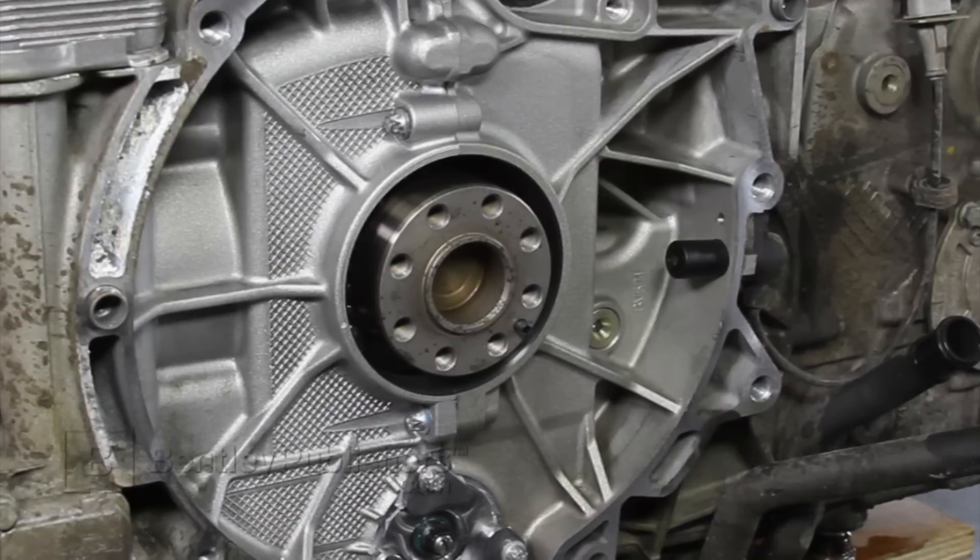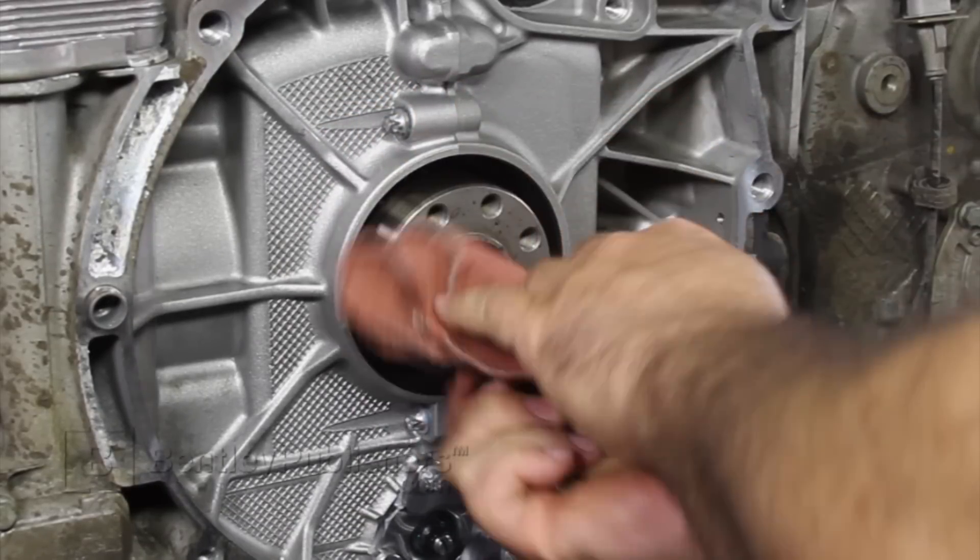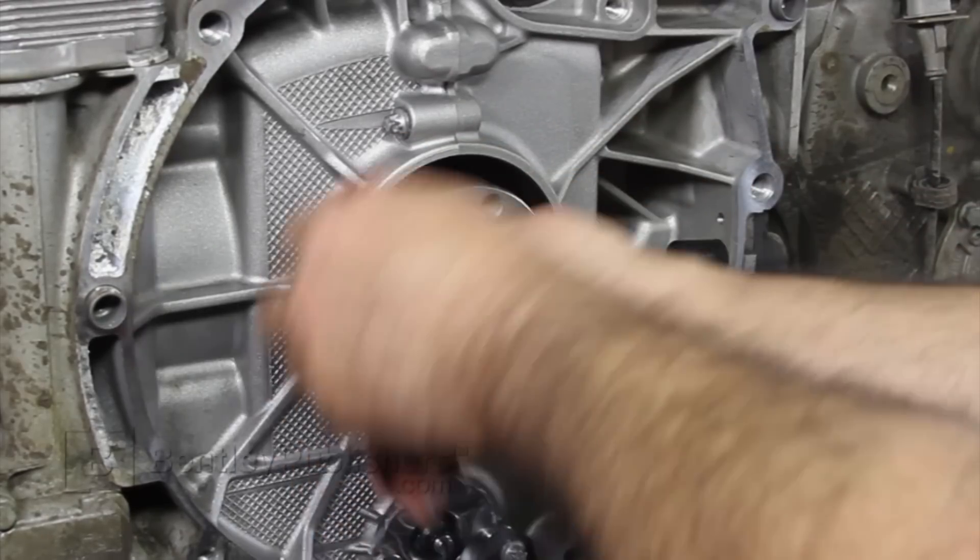Once the seal has been removed, clean the crankshaft flange and crankshaft bore. Remember to use a lint-free cloth and remove any burrs or sharp edges.